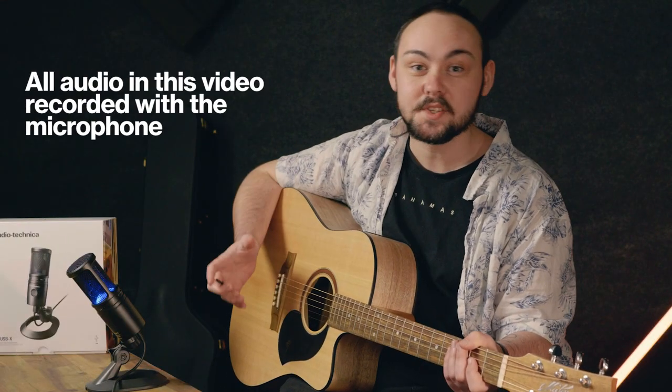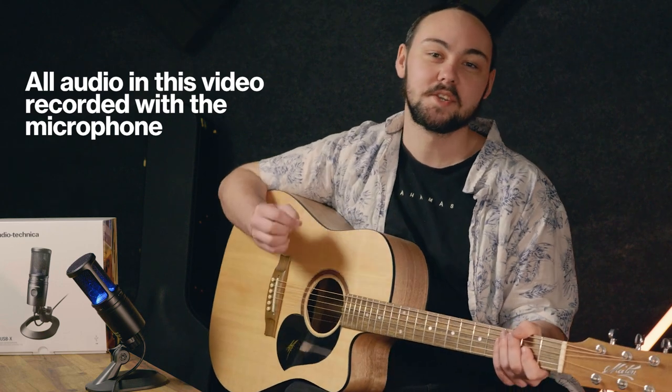This mic's a great tool for singer-songwriters, whether it's to record a clip for socials, do a live stream, or just record a song sketch. So let's take it for a spin with some acoustic guitar and vocals and see how it sounds.